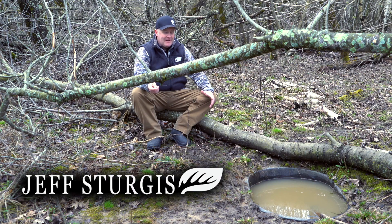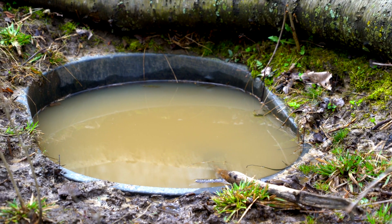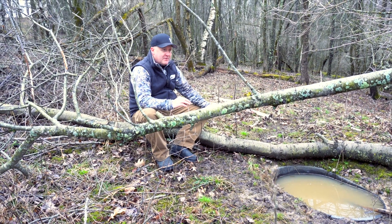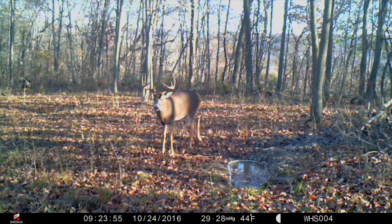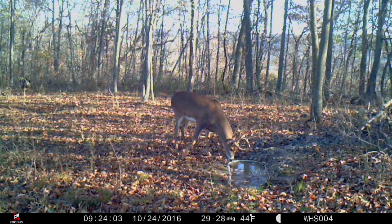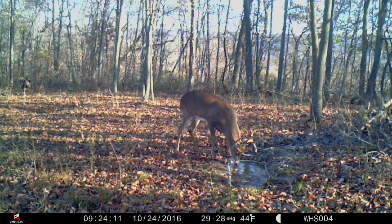I love waterholes. What's great about a waterhole is you can create a high-attraction spot to set up a bow stand, and deer only come in for one or two minutes. It creates a high-quality hot spot of deer movement that even a wandering mature buck will be drawn to — increasing pellet count, urine scent, rubs, and scrapes in the area. So even a buck that's only been on the property one time doesn't even know the waterhole is there; he's going to be drawn to it just because of the activity and sign.